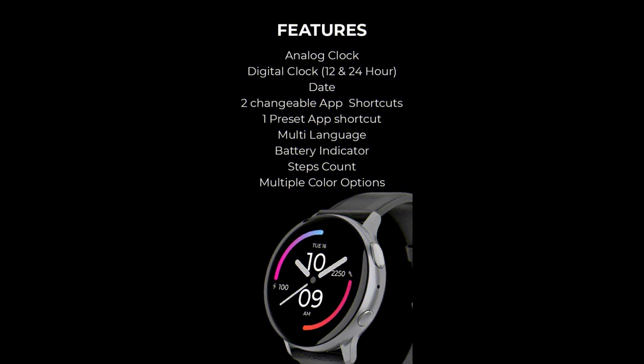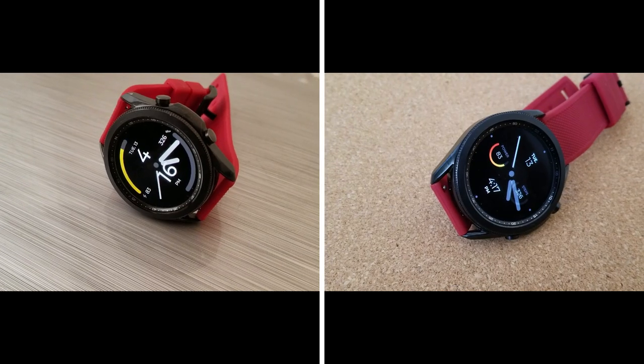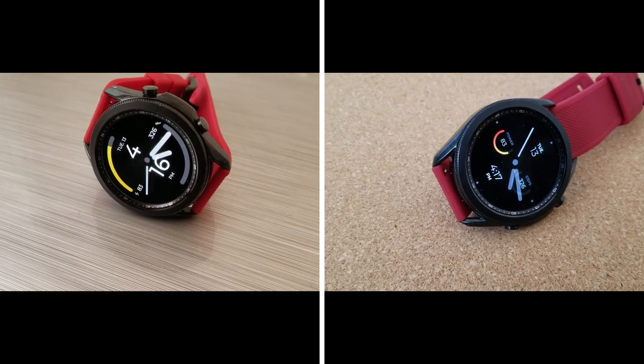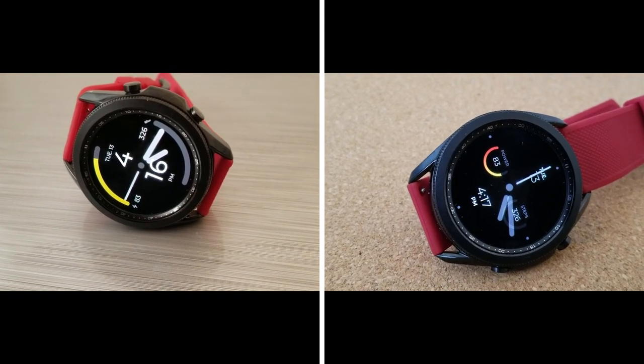That's just a quick recap of these minimalist styled watch faces from Regardor. Remember that we are randomly selecting 10 viewers that leave a comment down below, and each winner will get both models shown today. The developer also has a buy one get one free offer on right now, so make sure you take advantage of it.